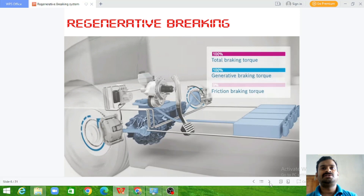In electrical vehicles we have two braking mechanisms: friction braking as well as regenerative braking torque. In a normal braking mode where no emergency or sudden stop is required, the kinetic energy is converted into electrical energy and 100% of the braking torque comes from the regenerative braking torque method. The friction braking torque is less in this mode.